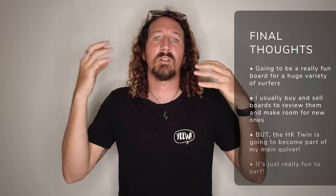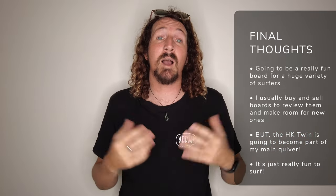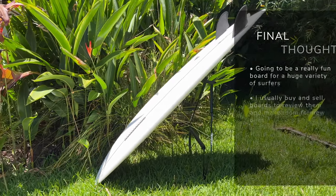For me, for a lot of review boards, I buy them, surf them for a few months, review them, and then sell them on to make space for more review boards. But the Hipto-Crypto Twin I'm actually going to keep — it's now a staple of my quiver. I've found it's my go-to board whether I'm reviewing it or just looking for a super fun surf. It's just one of those great boards with high wave count and great fun factor. At the end of the day, that's what most surfers are looking for. If a board is fun to ride and you can surf it in a huge variety of conditions, it ticks all the boxes for a great surf session. Every single session I've had on this board, I've left with a smile on my face. So yeah, I can definitely recommend the HK Twin.